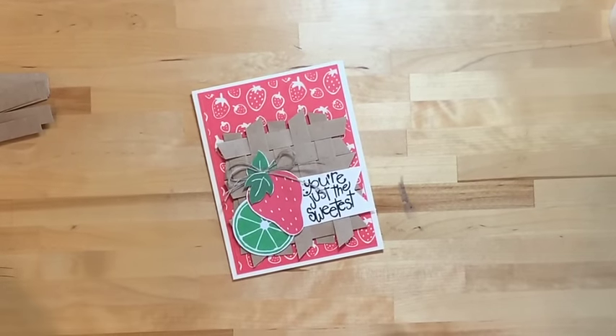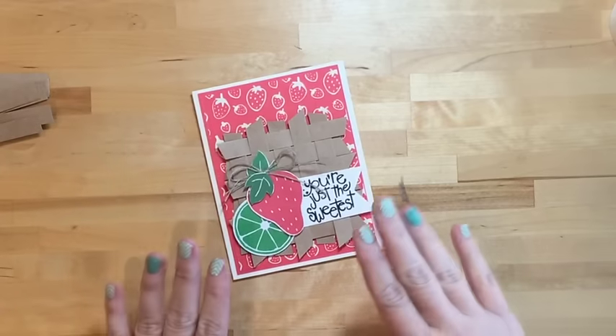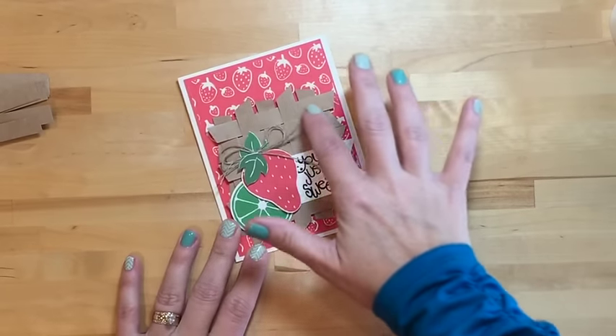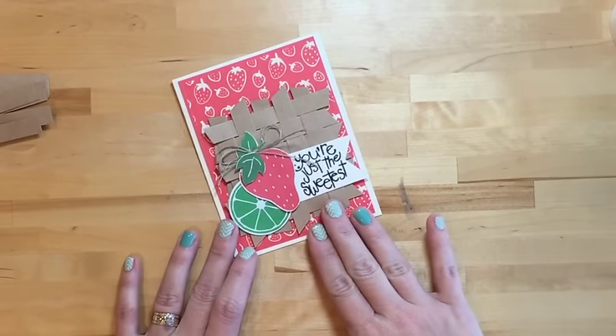Erica here, back with your third project for tonight's workshop. I am in love with this card — I'm going to show you tonight how to make this really simple basket weave on your card.